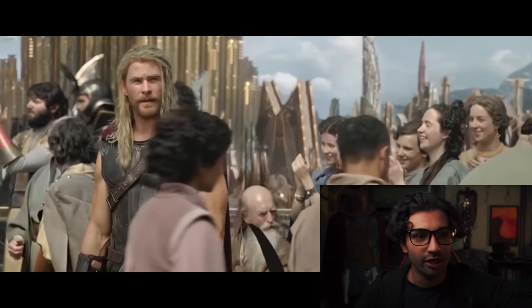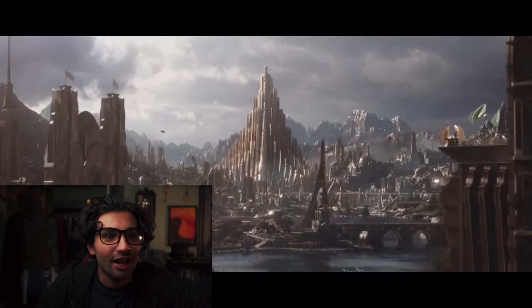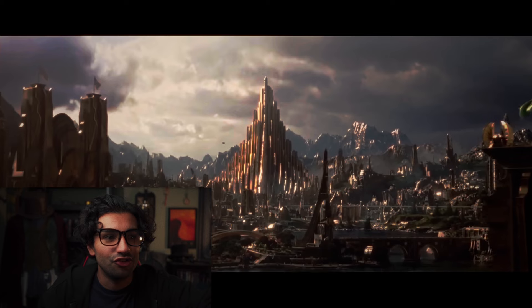The first clip is from Thor Ragnarok. One of the biggest lies about Ragnarok is that everyone says it's so vibrant and colorful and the images really pop off the screen — no they don't. You look at the clip on Asgard and it's so flat, gray, and boring. But once you add in contrast, deepen the shadows, and deepen those blacks, yeah, now I can see what people are saying. It's bright, colorful, and pops.